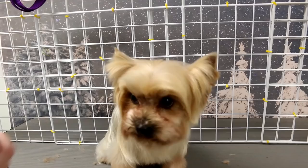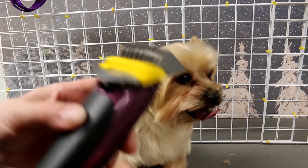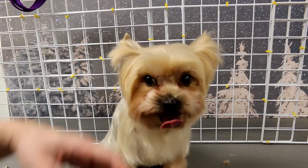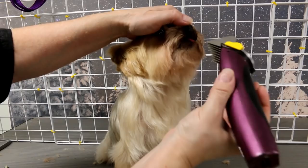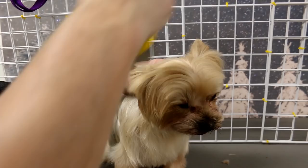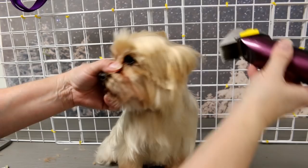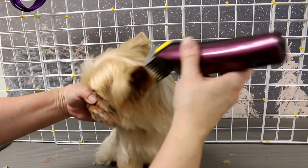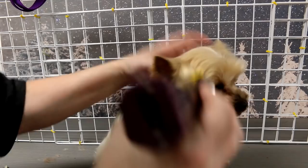Now I'm going to finish up the face. I'm using the comb attachment that goes onto the clipper — this is a number zero, it just slides right on. I put it on the 40 setting which is all the way to the end, and let's see how much hair it takes off, because the owner wants the face short. I clip the way the hair grows, going right over the top of the ears. It's not taking off much but I didn't want much off anyways. I'll fix any uneven spots with my thinning shears.